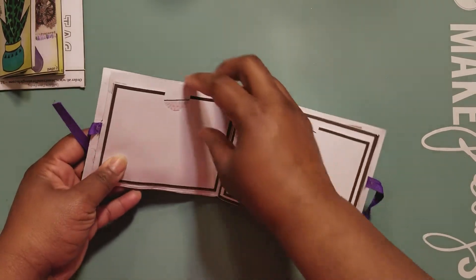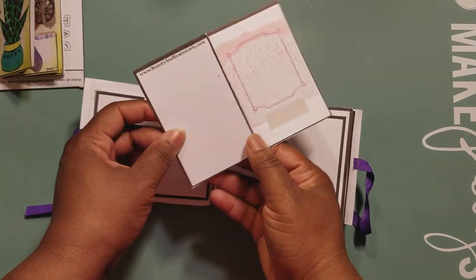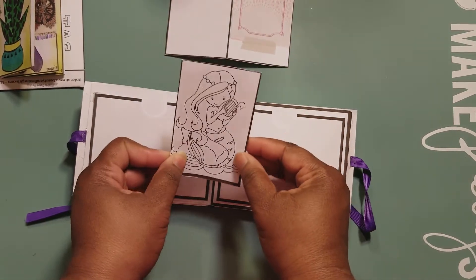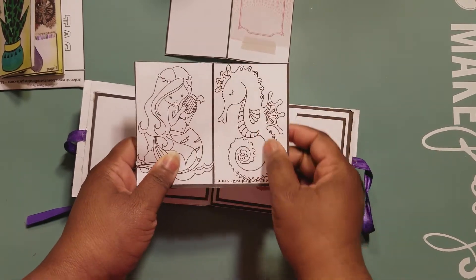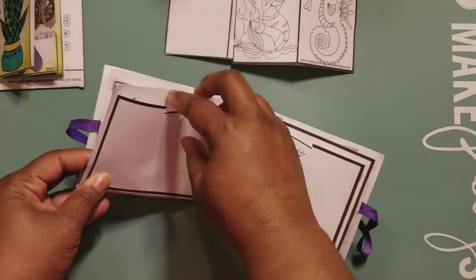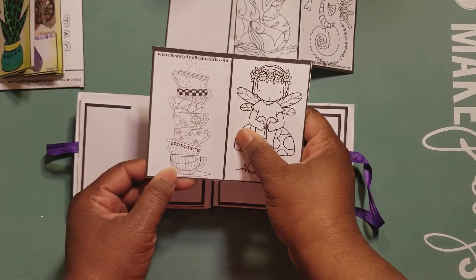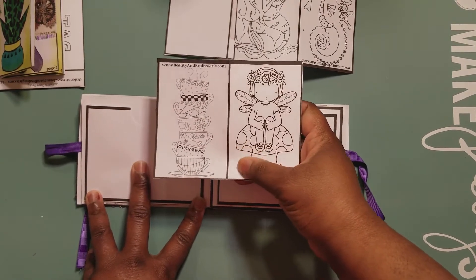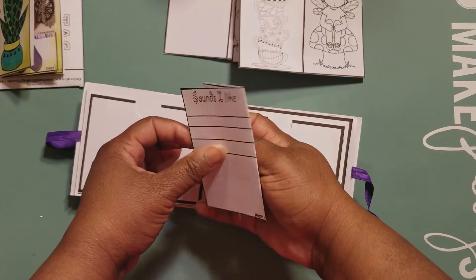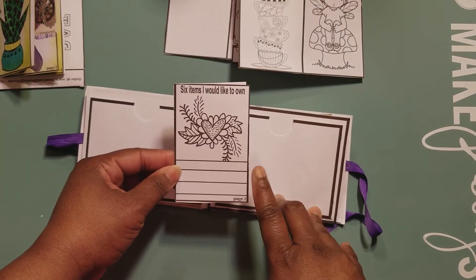We open it up — okay, she has pockets here. Alright, so we have some ephemera. Oh, a coloring sheet! Cubes — I can color that in. I'm really trying to get into doing coloring and using my Copic markers. Oh, look at the cups — I really love the cups. These images will be really nice for me to get a jump start on using my Copic markers. 'Six items I would like to own' — oh, I can make a list!